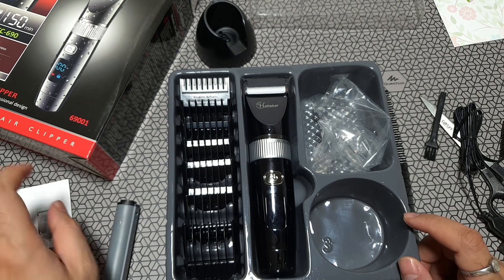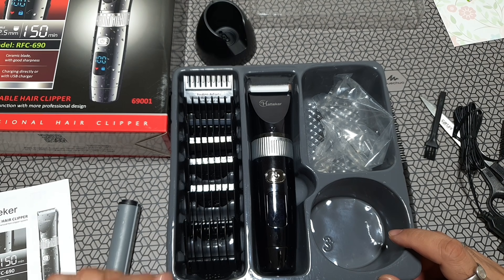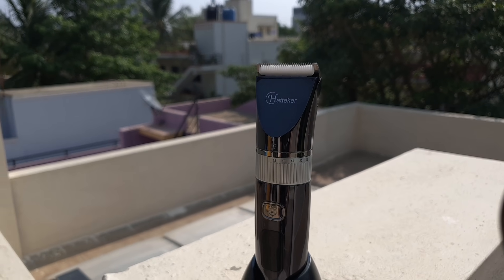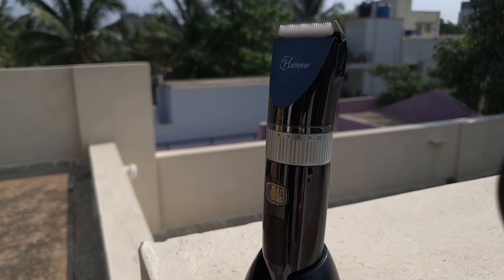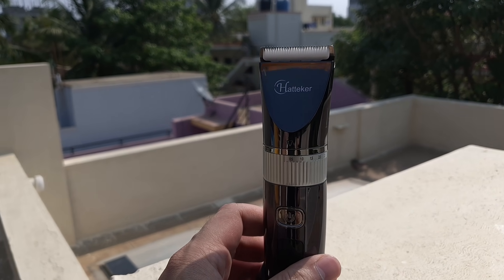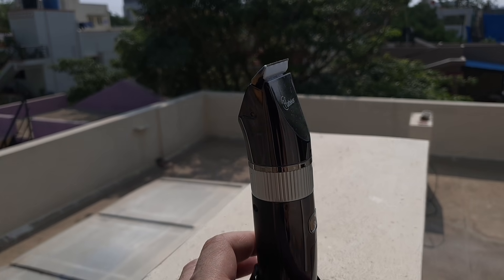The amount of gloss on this thing is insane, and I really feel that if you're not careful, this will slip out of your hand — there's a good chance you'll drop it. Brands like Philips and Braun typically use a matte finish, but these guys have gone for glossy. It helps the look, but it's making it really slippery.